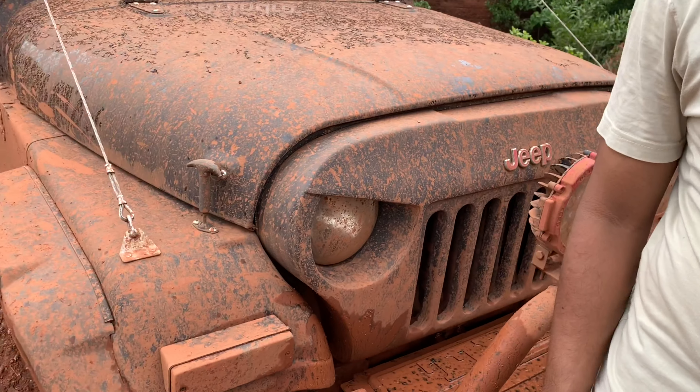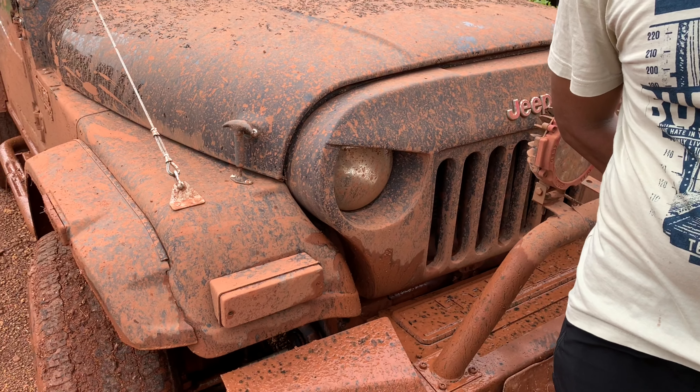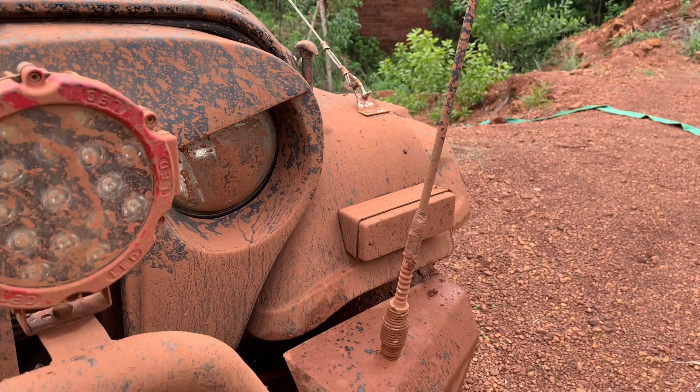How did you get the modification? The modification is the bumper and the wheel. How did you get the bumper? The bumper is the off-road bumper.